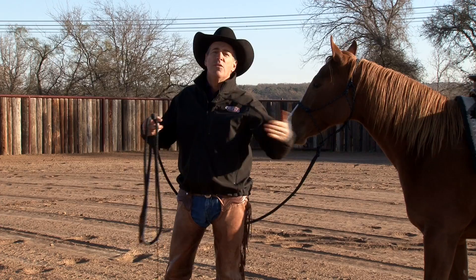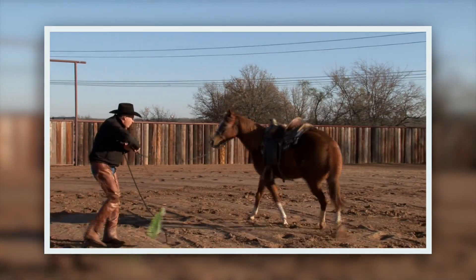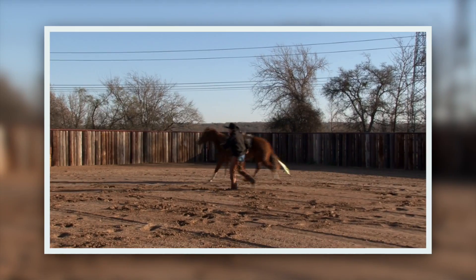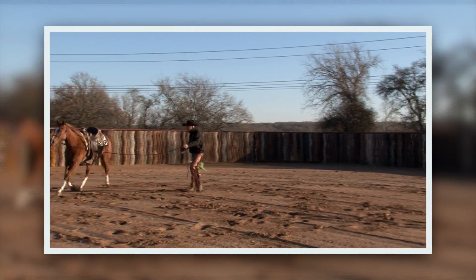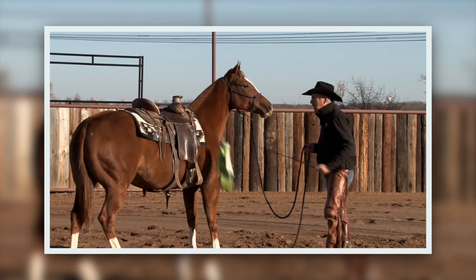Now, I don't want to have to do 30 minutes of groundwork every time before I get on my colts. I'm going to do a few little things to make sure that they're prepared, and I want it to be systematic. I don't want to just chase them around until they're sweaty and then get on them.